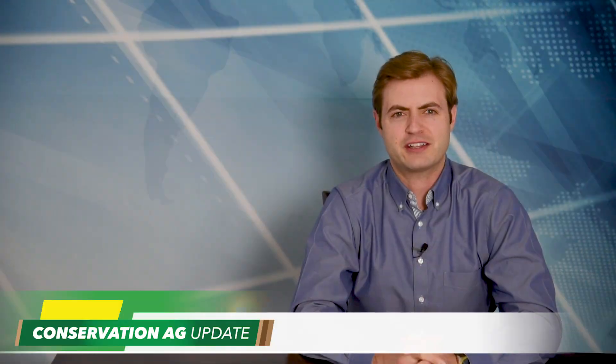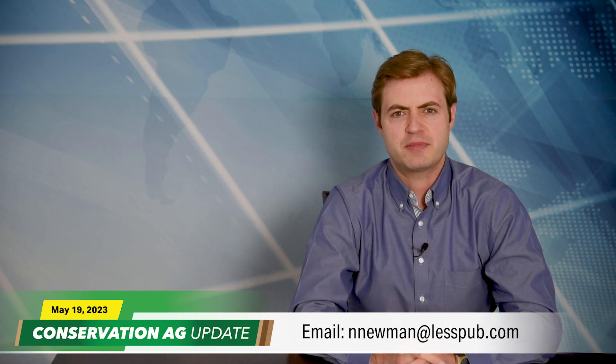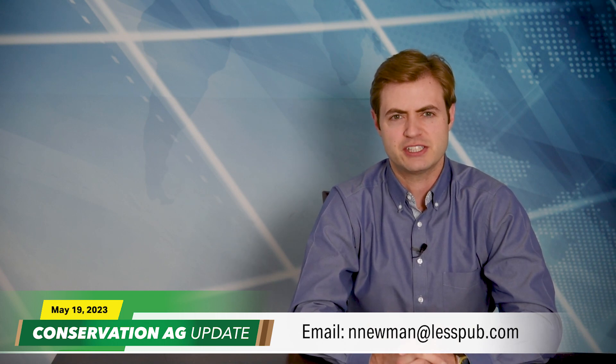If you have a video or photo to share, send an email to nnewman@lesspub.com. That wraps up this week's edition of Conservation Ag Update — thanks for tuning in. For the latest headlines and stories, head to notillfarmer.com, striptillfarmer.com, and covercropstrategies.com. See you next time — have a great day.